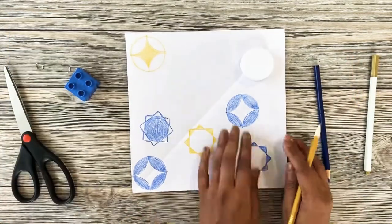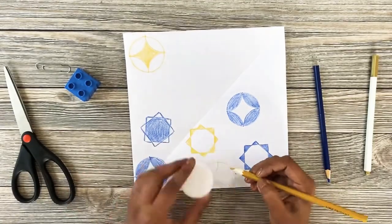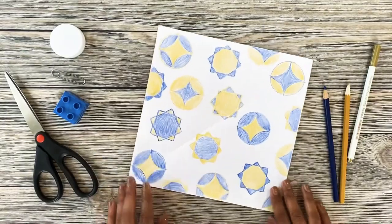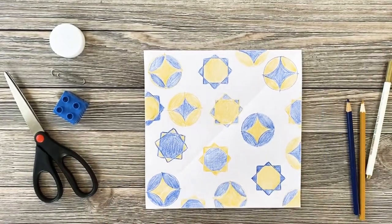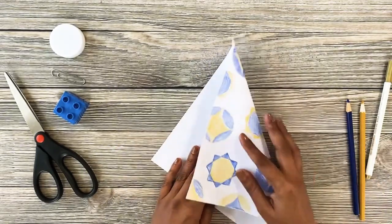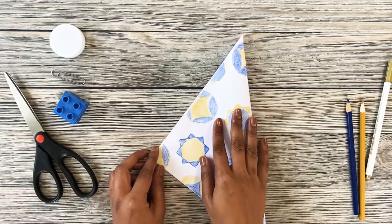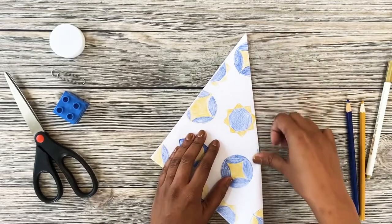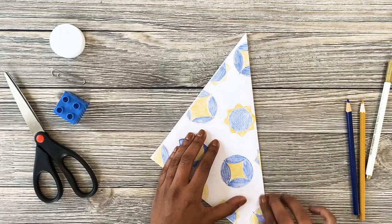I'm filling this side of the origami paper with my square stars and my circle stars until it's full. Finally, let's fold our origami paper into a star-shaped frame. Fold the paper into a triangle and make sure to press down to create a strong crease.